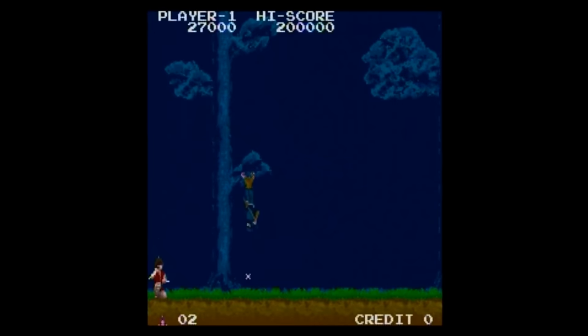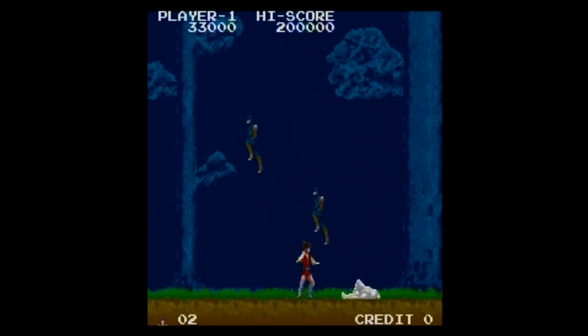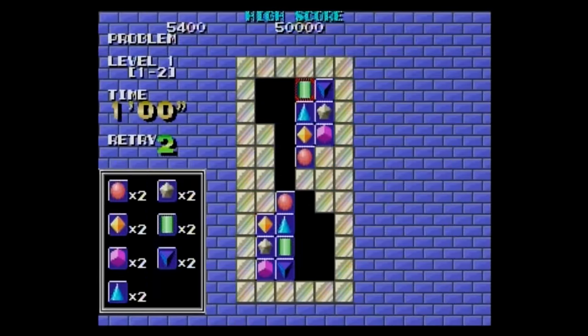Next is The Legend of Kage, which is based on the arcade game and not the NES port. This game was fun, but once again you can't continue when your game is over, meaning that this is a short play session game for me as well.